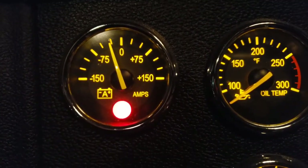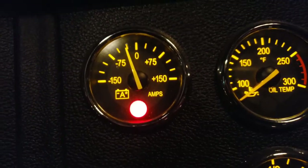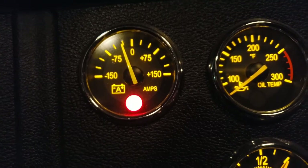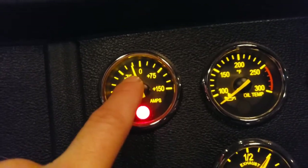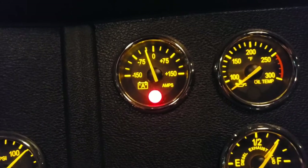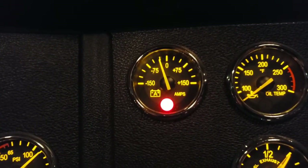This is an amp meter — not common on most trucks but handy to have. With lights on and the engine off it reads negative, meaning it's drawing amps from the battery. When positive, the alternator is charging the battery. This gauge will also tell you if your alternator is bad.